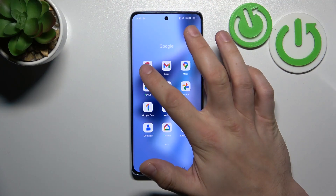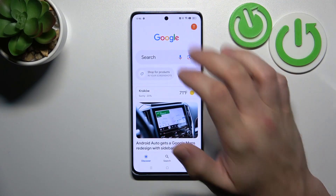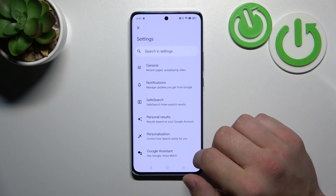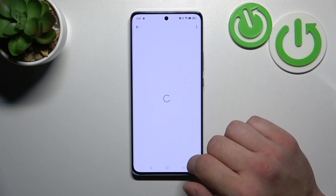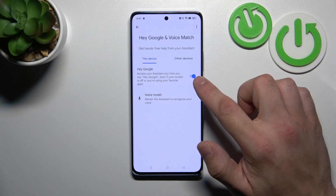In the beginning, let's go to the Google App and go to the menu. Enter settings and now go to Google Assistant. Enter voice match and enable the Hey Google function.